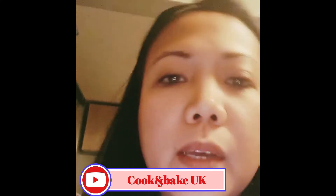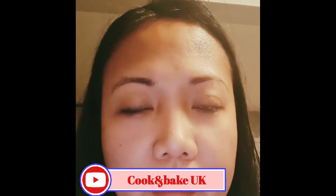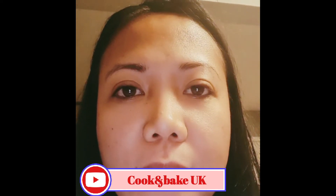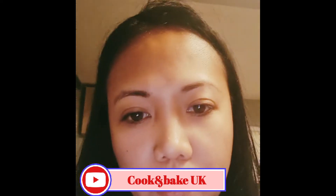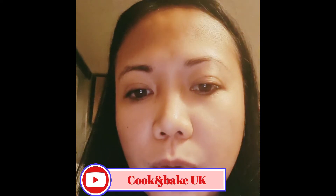My channel mainly does cooking and baking, cake decorating. I'm not a chef, I'm not a professional cake decorator — anything like that is far from me. It's just my hobby, really, and I just wanted to show you guys what I do.